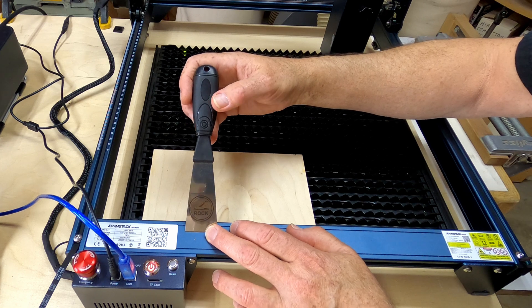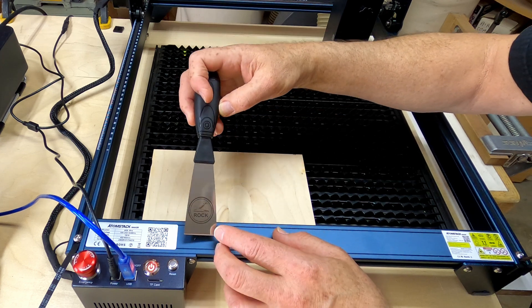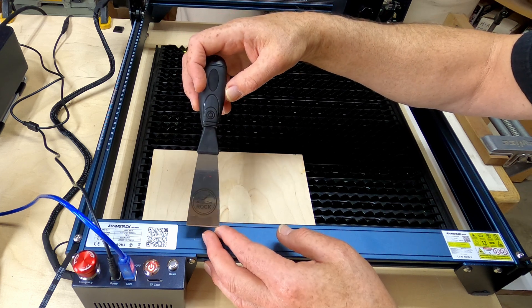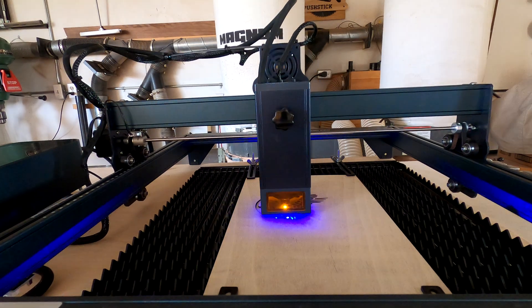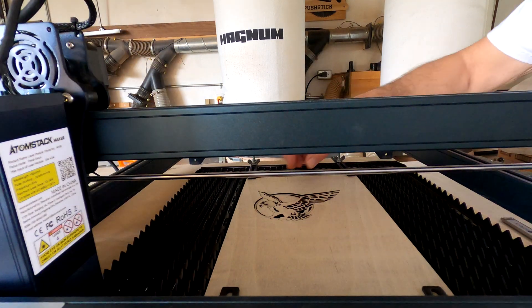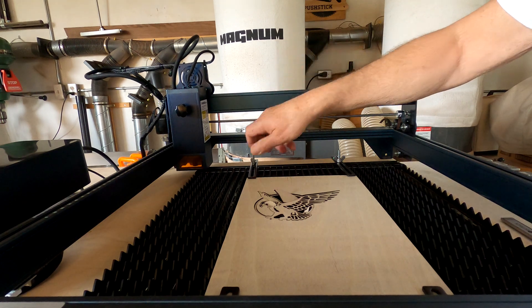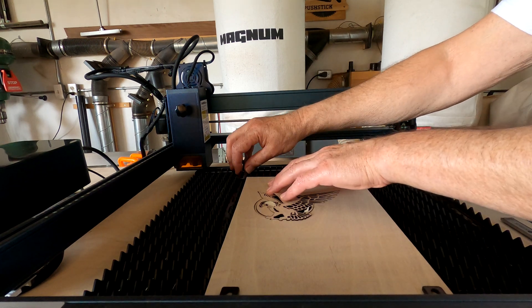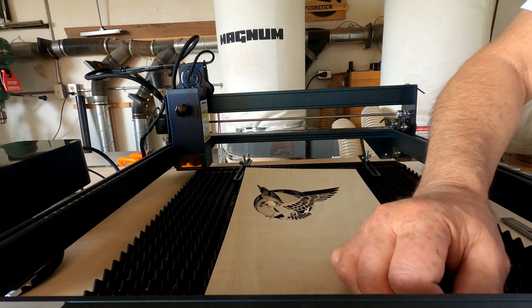That engraving came out nicely — this is the opposite side of a piece I did earlier, and both sides look good to me. I want to point out the mounts on this Atomstack bed: they're both wonderful and a bit of a pain to get lined up, but I like them quite a lot and I'll certainly be using this bed all the time now until something better comes along.